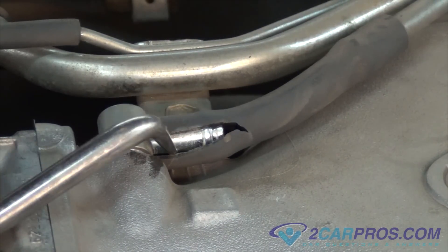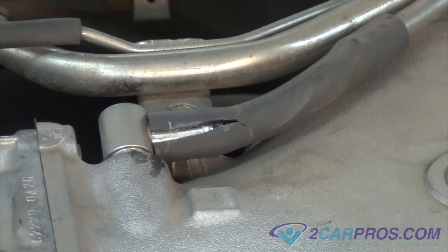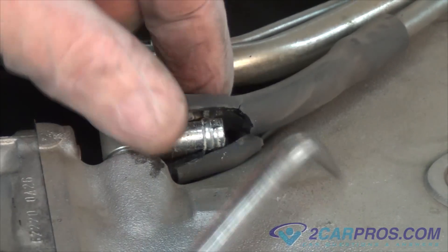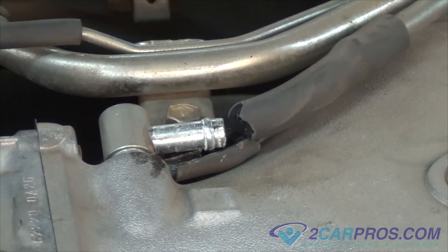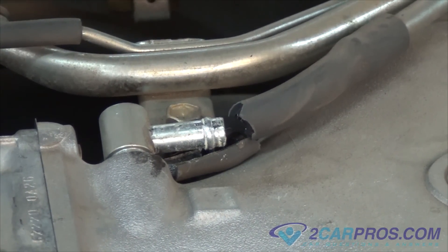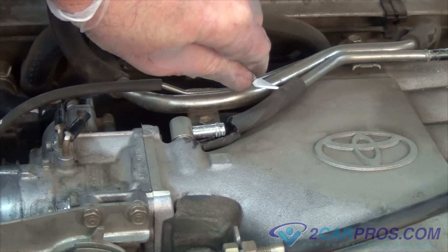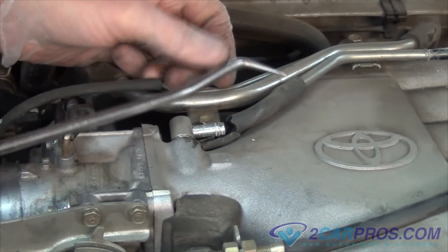Vacuum lines can become hard due to underhood temperatures, which produce an unwanted vacuum leak. Next, we're going to remove the old vacuum line and check for blockage. Then install new replacement hose. This can be done by using a vacuum or a fuel hose.